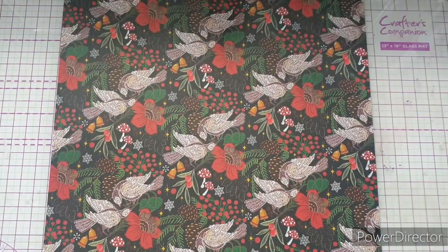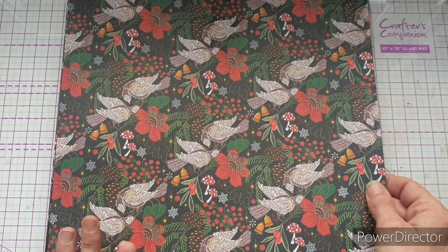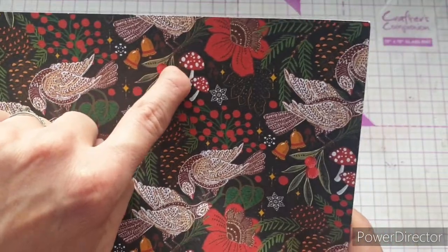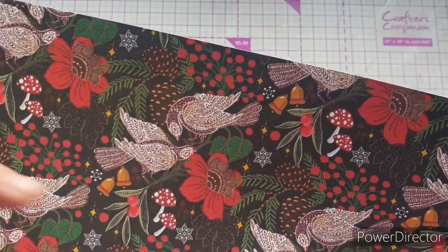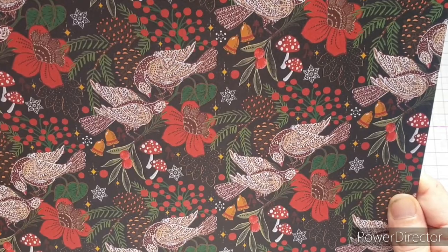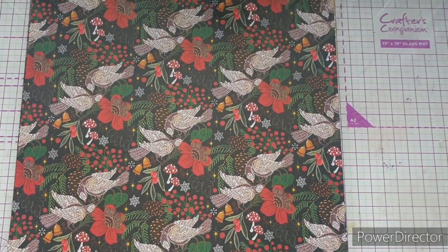I've taken one of each from the pad and stacked them to make it easier to show you — you get four of each design throughout the pad, so I have 10 different sheets here. On the first page we have gorgeous little mushrooms, the partridges, fir cones, some cute little snowflakes on a quite dark background that makes the colors pop, the bells hiding in there, and these hypericum berries. It's really pretty — kind of traditional but non-traditional at the same time.